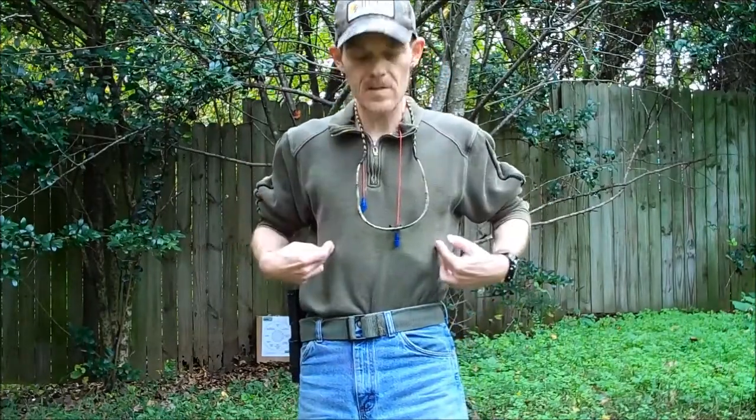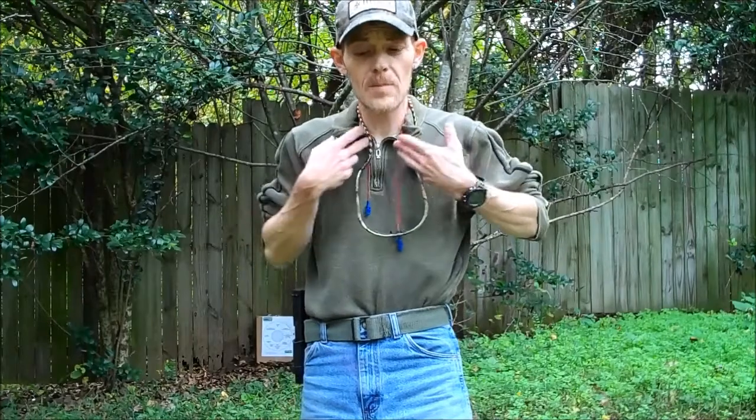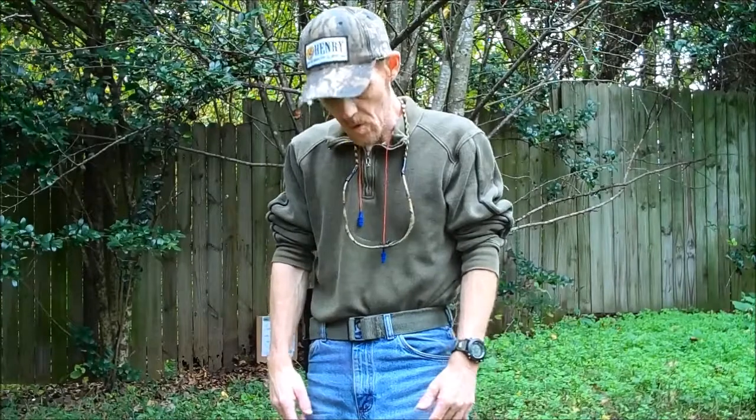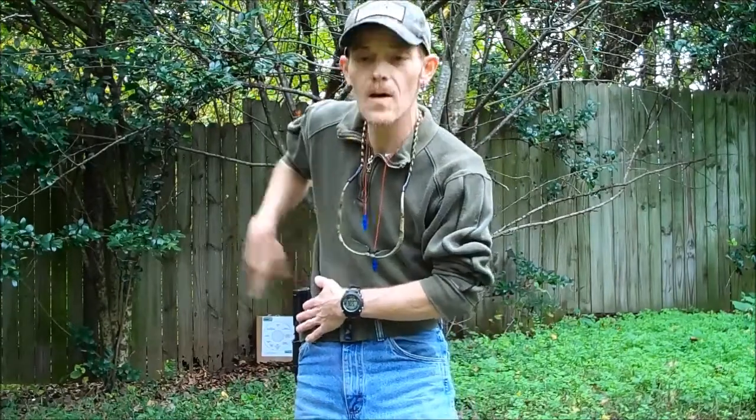Now that piece of paper is about the size of my torso and I'm a small guy — 120 pounds, just a little guy. So the whole point of this drill is going to be drawing and getting on target as quickly as possible.